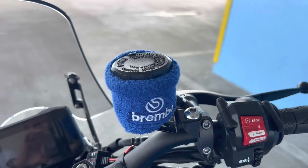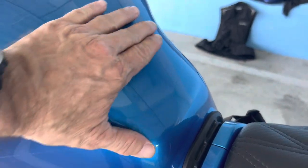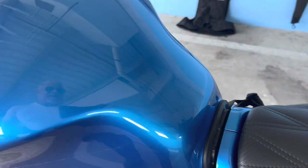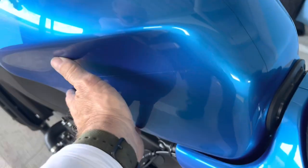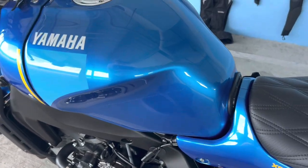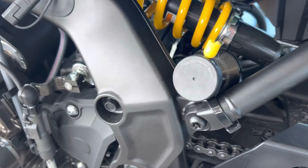I put some 3M clear vinyl — the type of stuff they use to protect bumpers on cars — cut into little strips to cover and protect the reservoir on each side, because I didn't want to use those big fat rubber ones that would detract from the absolutely beautiful Legend Blue color paint that this bike came with.